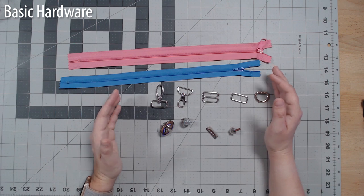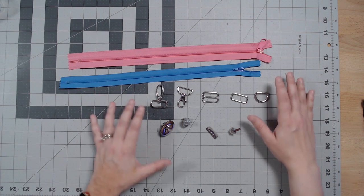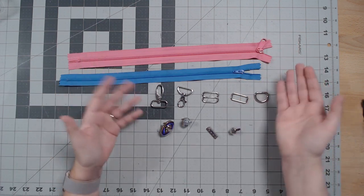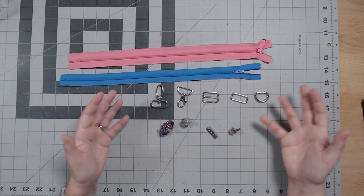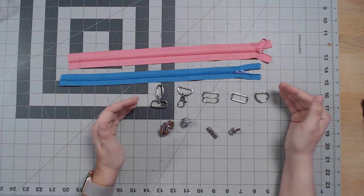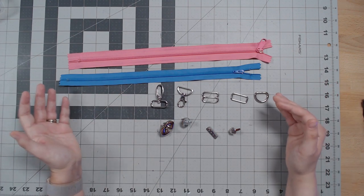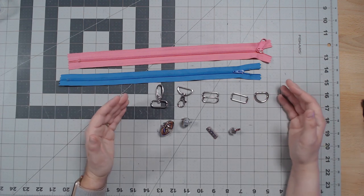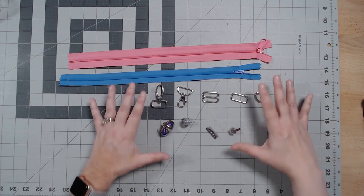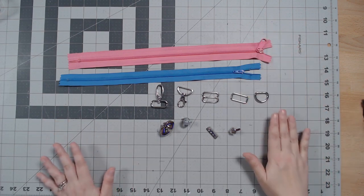Let's go over the basic hardware you need for bag making — these are the essentials you're absolutely going to need to make even the most beginner-style patterns, including zippered patterns that are smaller. In terms of size, I tend to stock half-inch and one-inch hardware. If you're going to make larger bags like laptop bags or full-sized backpacks, you may want to look into one-and-a-half and two-inch hardware.